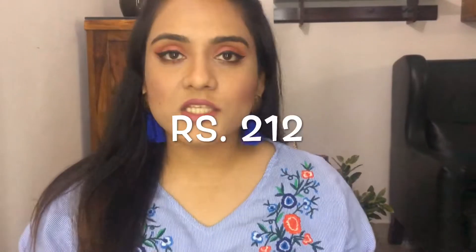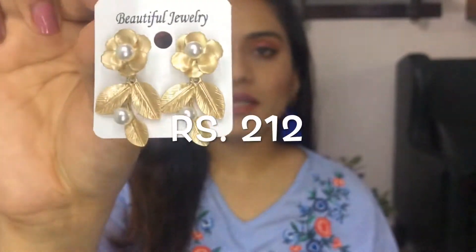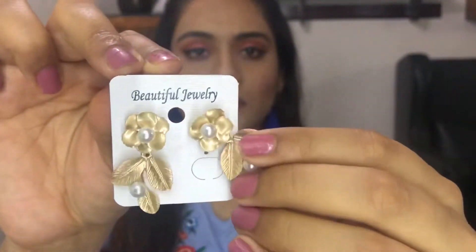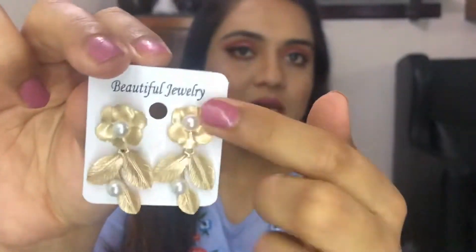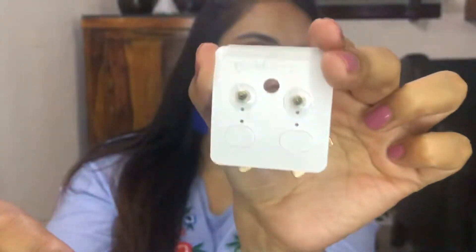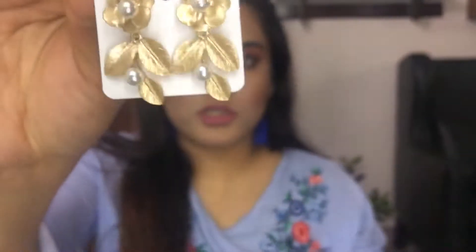The next piece is this simple elegant leaf-shaped earring made of pure metal. This is the back, and this is how it looks. It has these white pearls on it, and this is how you're supposed to wear it — there's a unique kind of setting. It's very pretty, kind of different. It can be worn with western as well as Indian outfits.